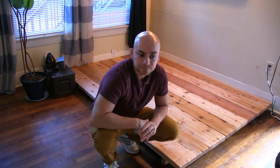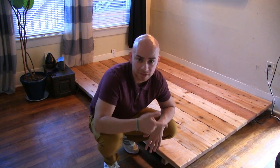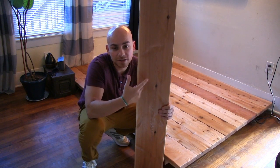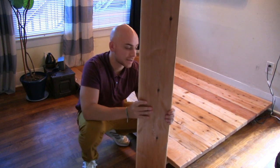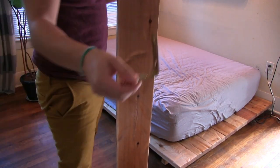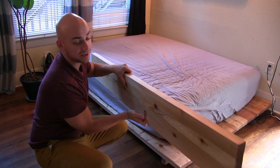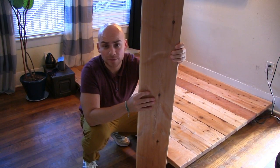For the headboard, I followed the same process as the baseboards — go back to the beginning of the video if you want to see those steps. Here's what the headboard looks like: cut down to size, ground in a few spots for texture, sanded, and coated with clear coat. It's going to match the bed perfectly. To attach it, I have eight L-shaped brackets that will attach underneath the base of the board.